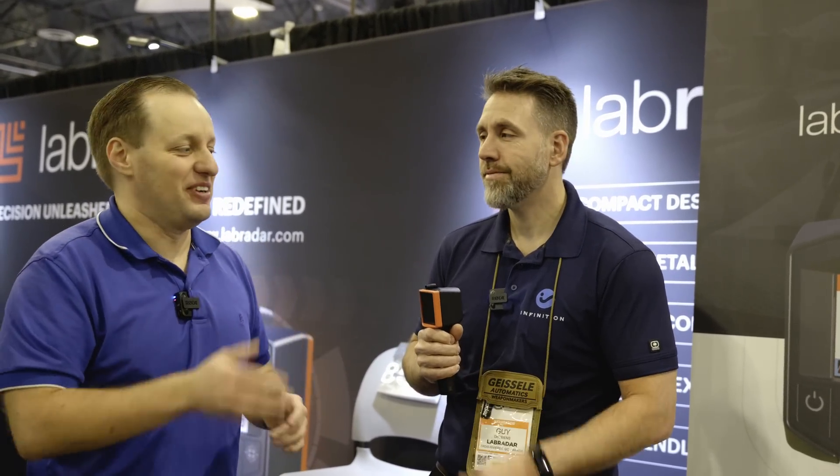That covers the new LabraRadar LX — and more specifically, how the BC is calculated. Gi, thank you very much. Let me know what you think in the comments, and let me know if that answered your questions. As always, thanks for watching, keep on squatting, and we'll see you in the next video.